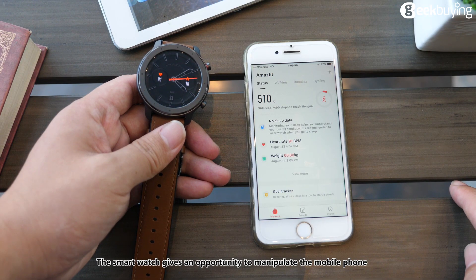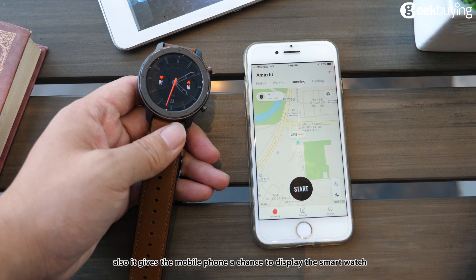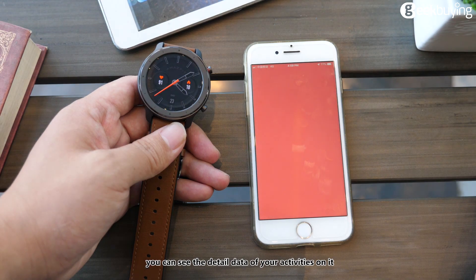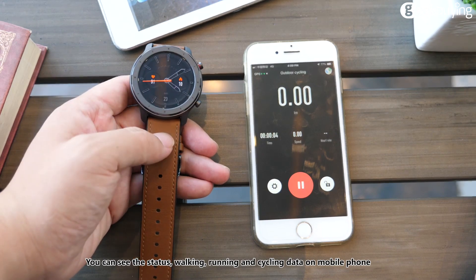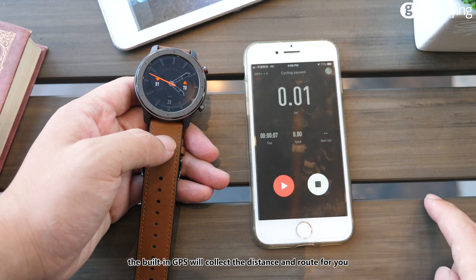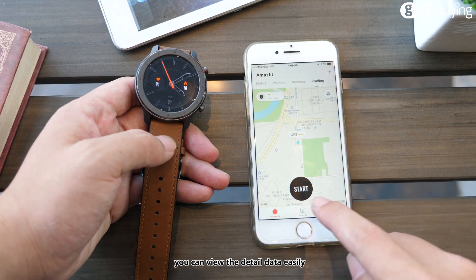The smartwatch gives you the ability to control your mobile phone, and also allows the phone to display smartwatch data. After pairing the smartwatch with your phone, you can see detailed activity data including walking, running, and cycling. The built-in GPS will track distance and route for you, and you can view the detailed data easily.